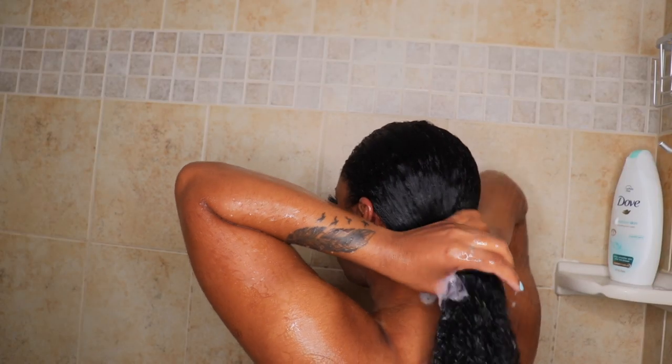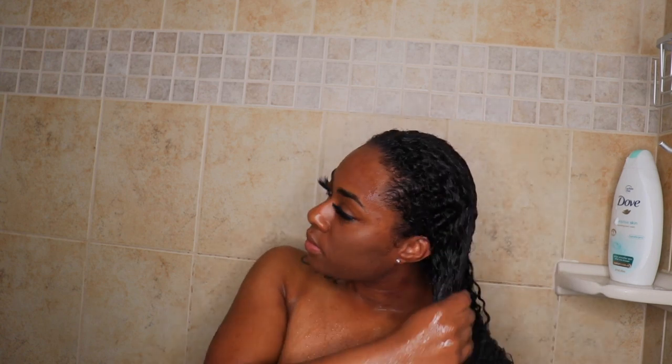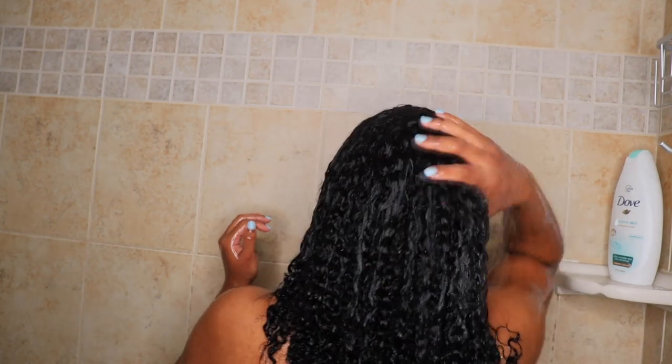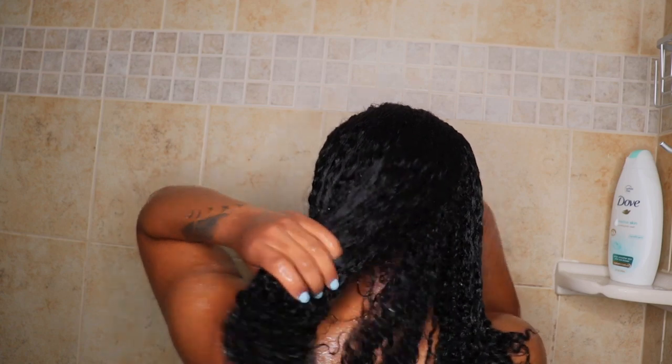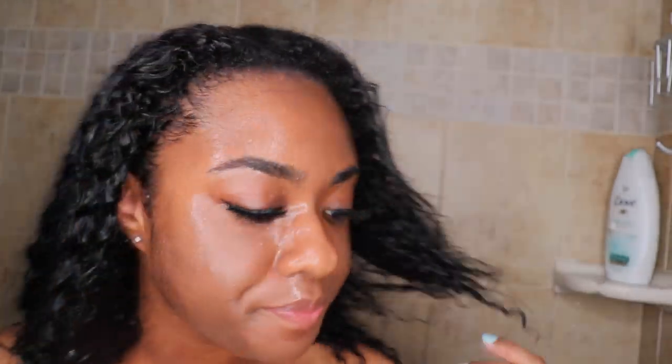Now I'm going to wash up and do all my shower activities, then rinse that conditioner out after it's been sitting the entire time I was washing up. This is my hair after the conditioner has been washed out. I wring it out a little bit to get the water out so it'll dry quicker when I towel dry it.